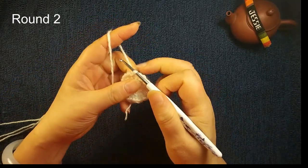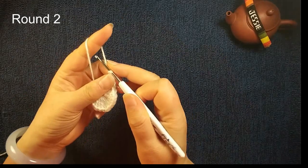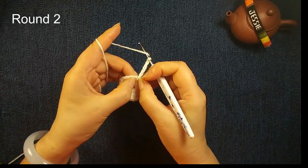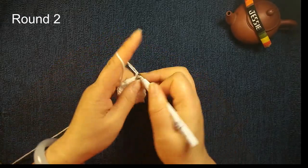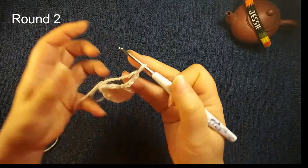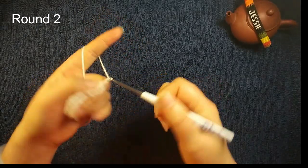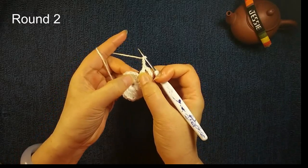Then we start round two. We will do chain three, used for the double crochet eight, and we do chain three more used for the space. Then we skip the second double crochet eight stitch. We insert the third one, we make a double crochet eight. Then we do chain three, skip this next one, then we insert.